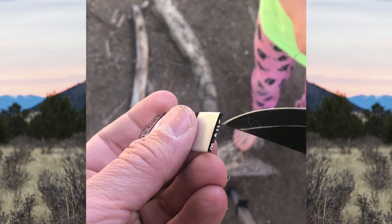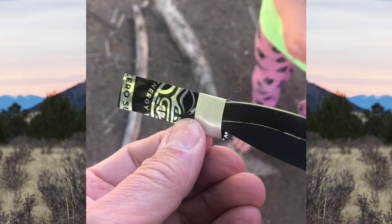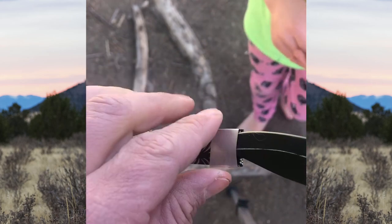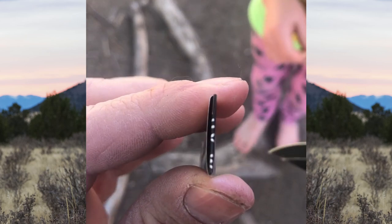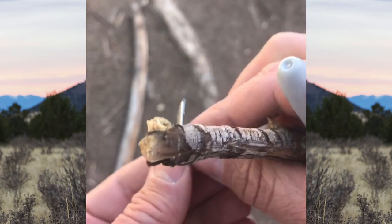Make sure I don't stab my hand here. Take a little moment and just kind of twist that around with the tip of your knife, because you've got a nice little space for blowing. Then we fold it at a nine-degree angle.